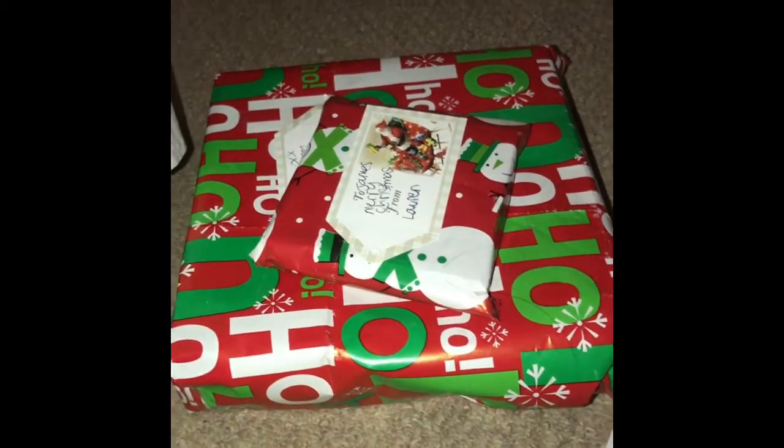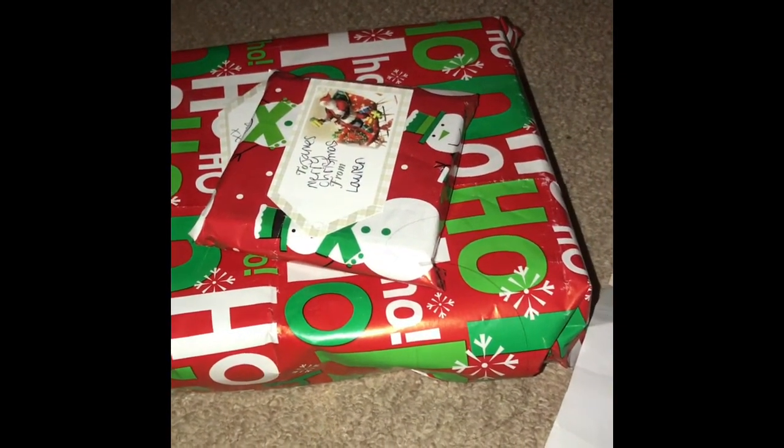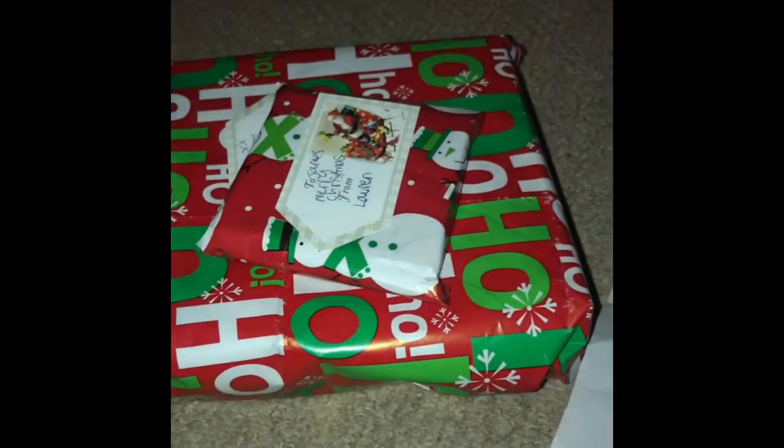Now that I've wrapped all of his presents, I'm going to go. I will see you in my next video — bye!